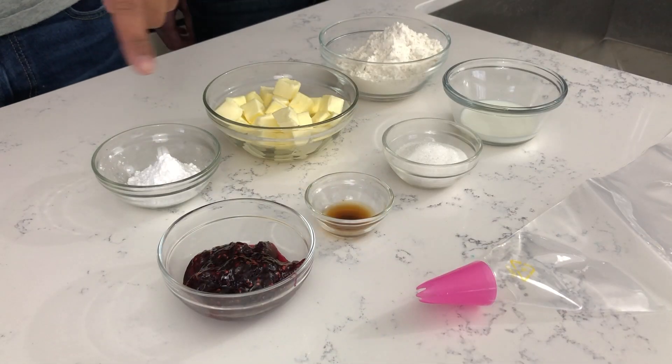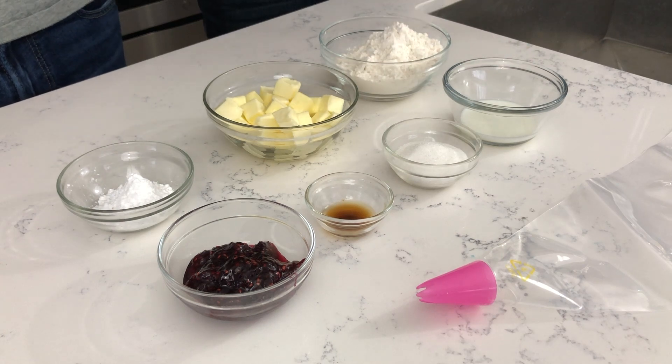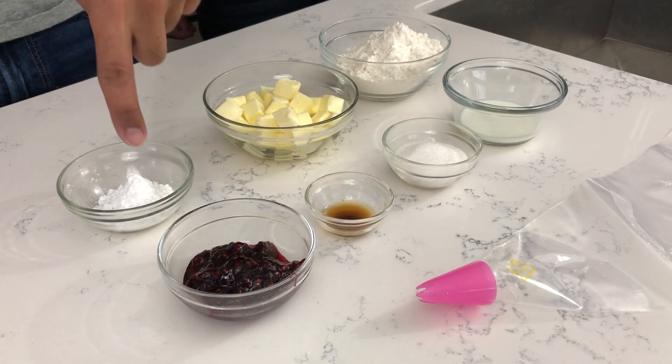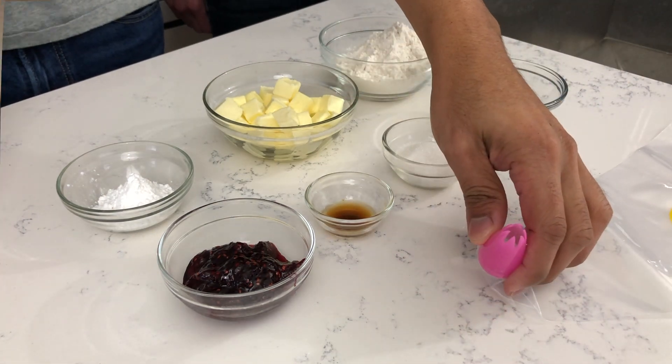For this shortbread cookie recipe, you will need one cup of all-purpose flour, one stick of unsalted butter that is room temperature, one tablespoon of milk, two tablespoons of sugar, half a teaspoon of vanilla, and some jam. Some powdered sugar for dusting the cookies when they are done baking. You will also need a disposable piping bag fitted with a star tip.